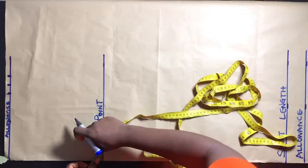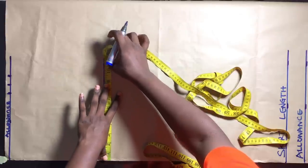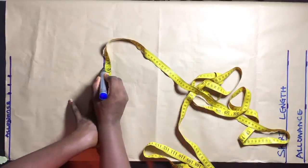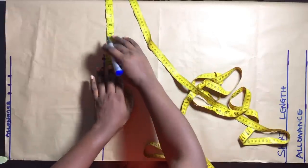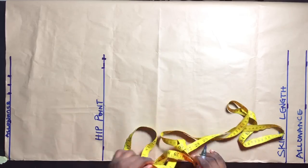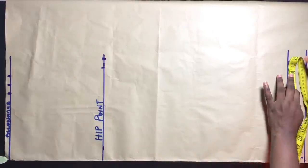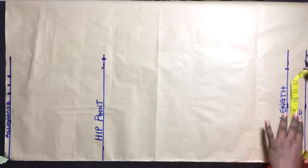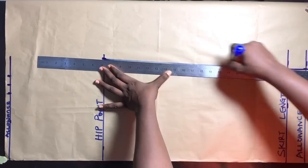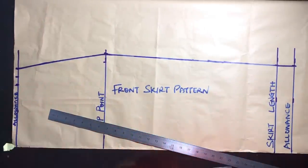On my hip line I'm going to divide my hip circumference by 4. My hip circumference is 41.5, divided by 4 is 10.4, which is what I marked, then I add 1 inch for seam allowance. Then I'll go over to the skirt length line and mark hip circumference divided by 4 — that's 41.5 divided by 4 giving 10.4 — marking the same thing on the allowance line as well. We are not adding any allowance at this point. I'll go ahead to connect the lines and cut out.